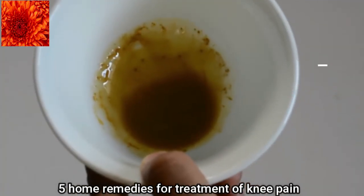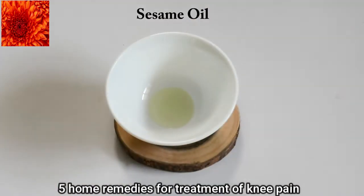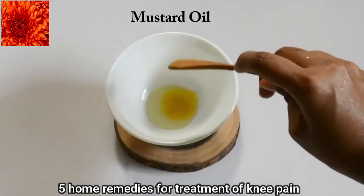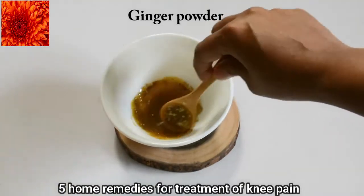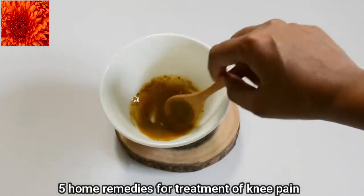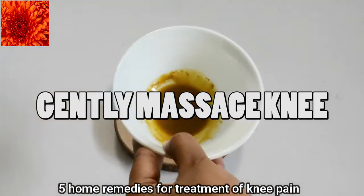For this home remedy you need sesame oil, mustard oil and ginger powder. Sesame oil, or til, is known as the healing oil in Ayurveda. This, along with mustard oil and ginger powder, has anti-inflammatory properties. Warm this mixture and gently massage it on your knee.